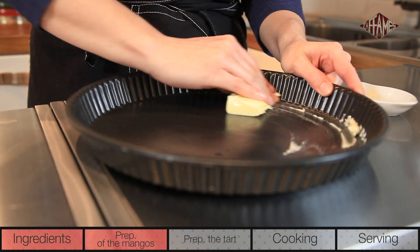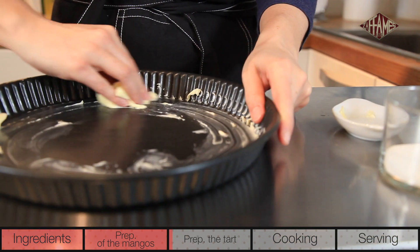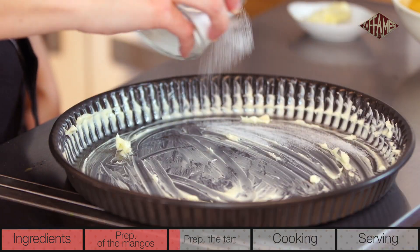All that's left is the tart. Butter the cake pan generously with a quarter stick of butter. It might seem like a lot, but it will make a creamy caramel with the mango juice and sugar. Sprinkle the cake pan with half of the sugar.